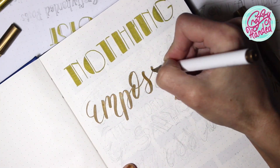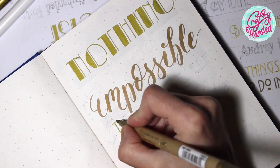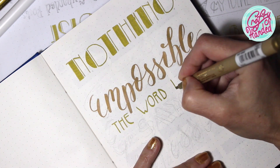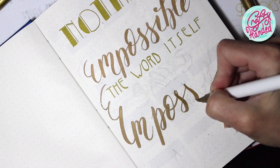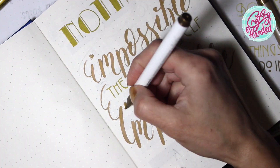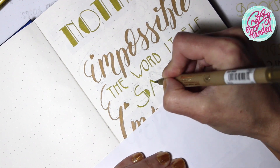As always, I am using a Flying Tiger bullet journal, which is a good value for a low price. I am starting with a fitting inspirational quote from Audrey Hepburn this time. After sketching the quote on plain paper and finding the layout I like, I am using assorted gold markers to decorate my first page of the journal. I will put all the supplies in the description box below.